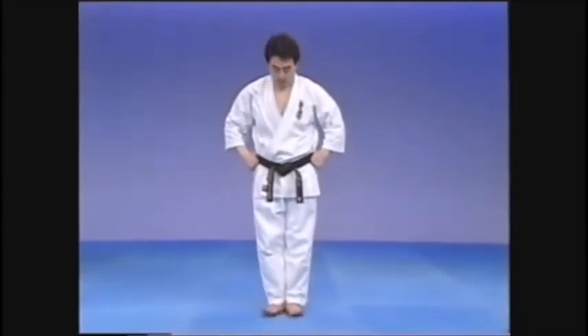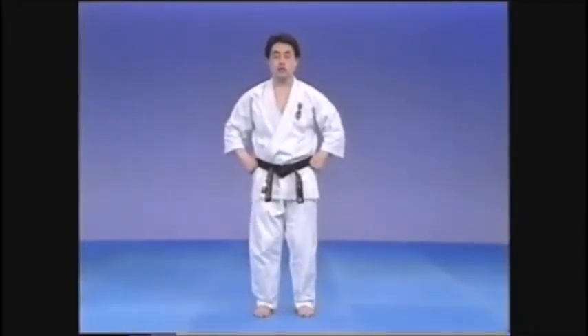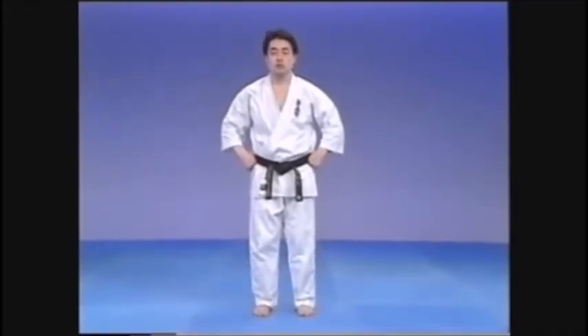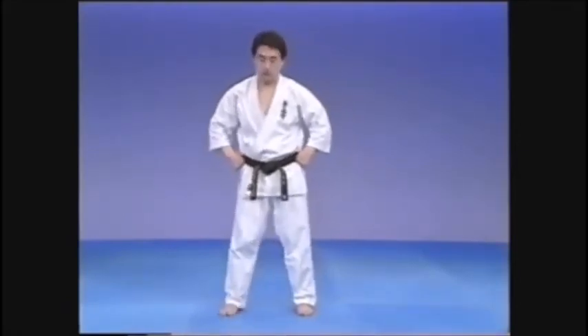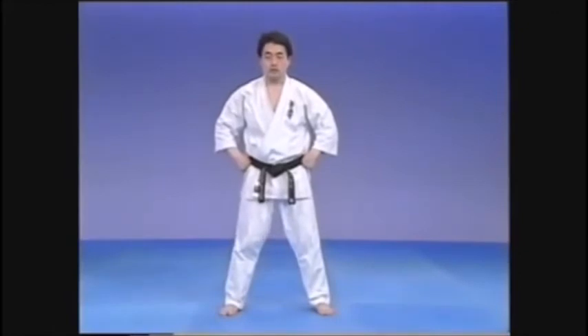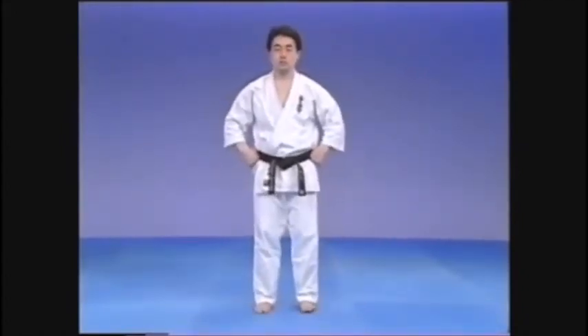Except for the maikiage, kicks in basics are best practiced from heiko dachi. It is sometimes hard for beginners to maintain balance in this position. But if the stance is too wide, the technique can change somewhat and you will develop bad habits. So as far as possible, practice from heiko dachi and don't open the stance too wide.